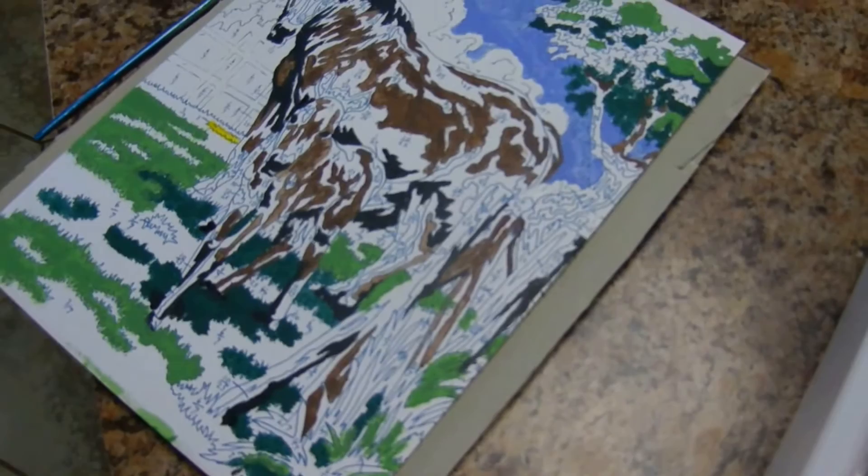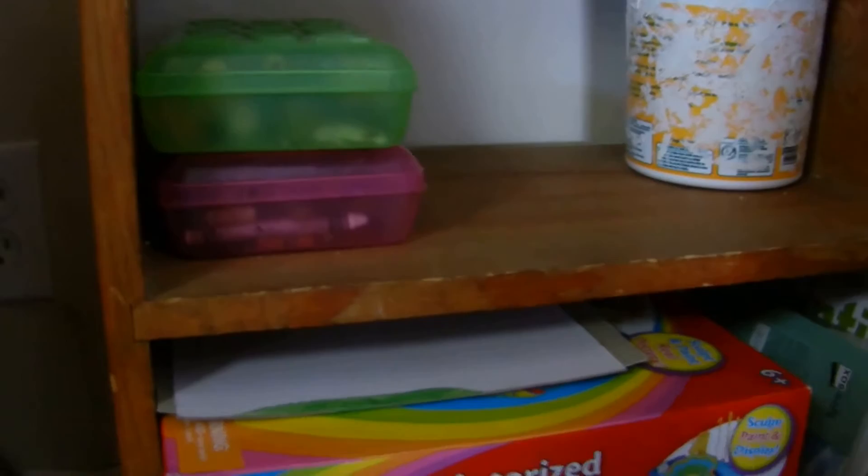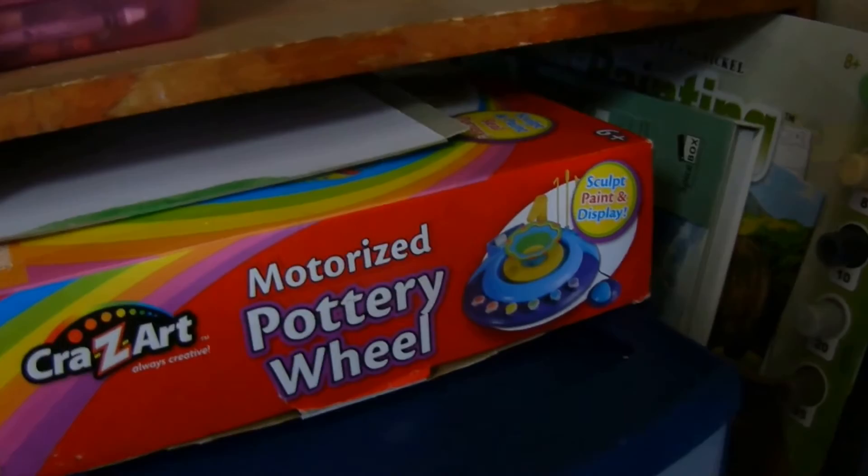Here's the kids' art supplies. The green box has the markers and colored pencils, and the pink one has crayons. Then the air dry clay goes with the pottery wheel, which is down here. I keep those boxes here so the kids can grab them quickly. Then the pottery wheel, my daughter's current paint by number, another watercolor how-to, another paint by number, and a cookie sheet to use to air dry pottery.